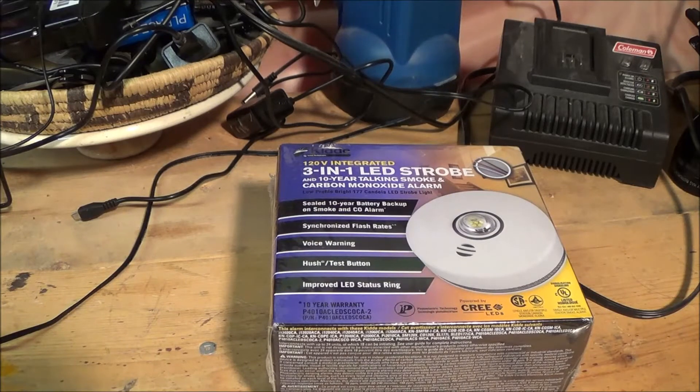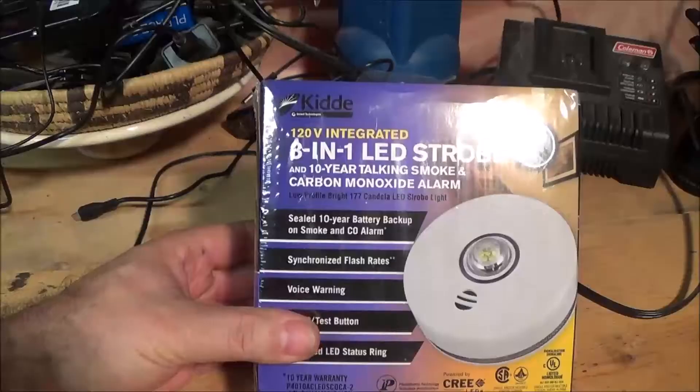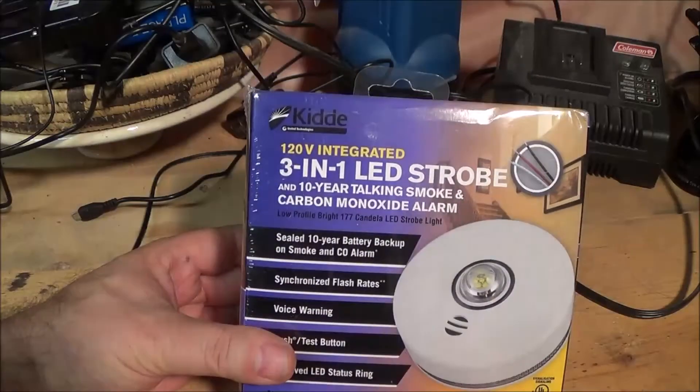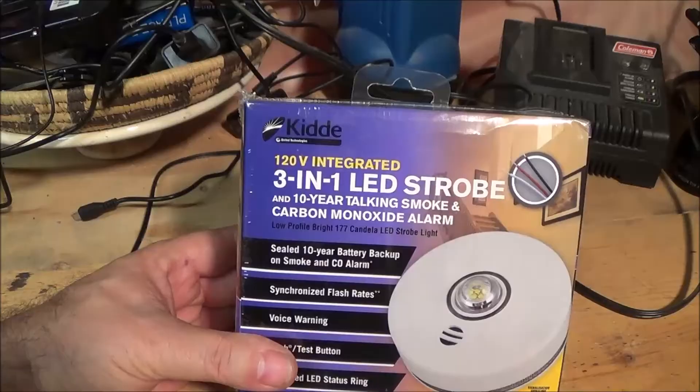Hey, thanks for joining me at Frank's DIY and Homeowner Help. Today we're going to do a pretty easy job — have I said that before? It hasn't worked out? Well, this should be easy. This is just reinstalling this smoke alarm carbon monoxide detector system.